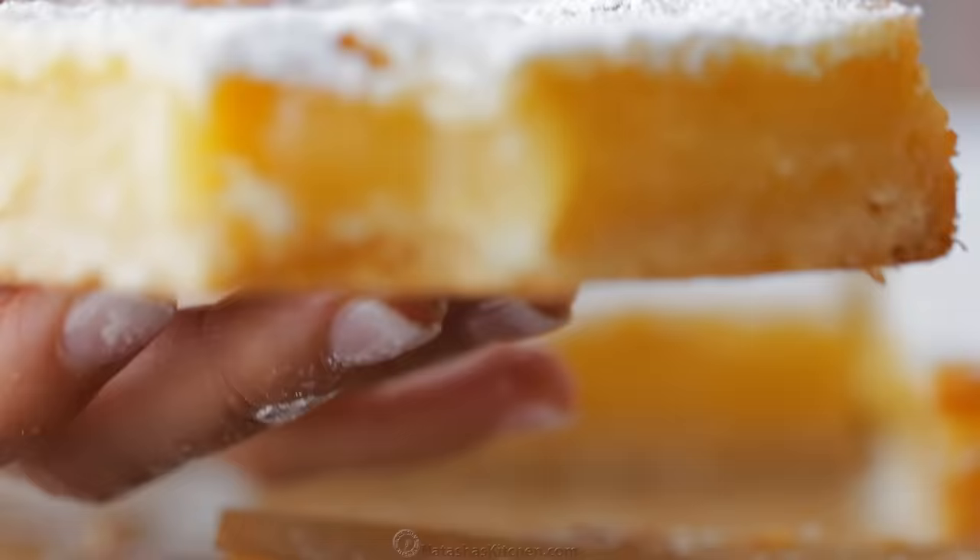I love that these are make-ahead. You can even freeze these, and I will leave instructions for freezing and thawing in the recipe notes. These are a crowd pleaser. Make them once and you'll make them again and again because they're easy and so delicious. I hope these become a new favorite for you. Let me know in the comments below what you'd like to see on our next videos, and we'll see you later.